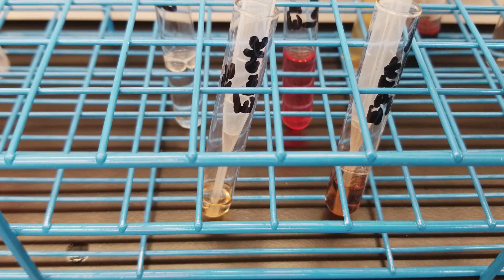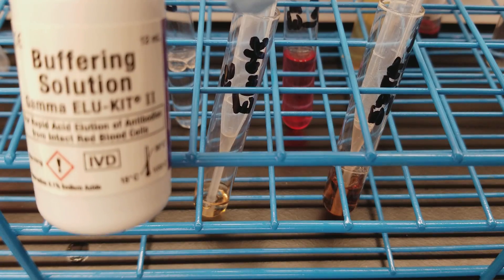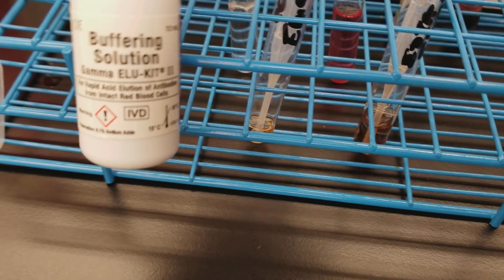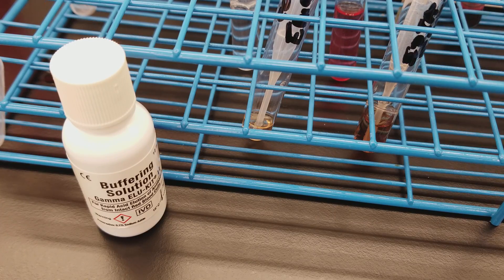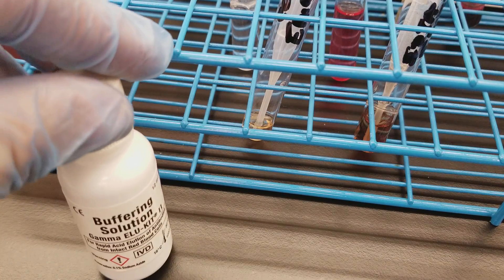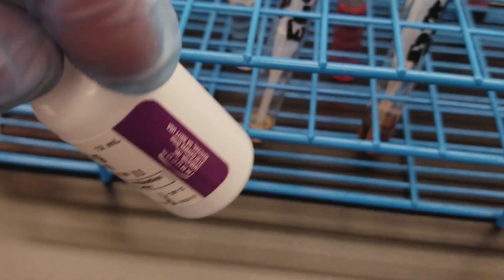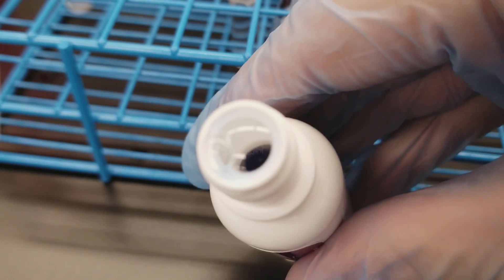Now we're going to add the buffering solution to bring this solution back up to close to neutral, in order for the immunoglobulin to actually do its duty when we go and test it on the antibody identification panel. We're going to open it up first to see if it's blue — if it's not blue, then we can't use it. It's blue! So if it's blue, that means it is at the appropriate pH, and it's going to pull our pH up in the eluate that we have.